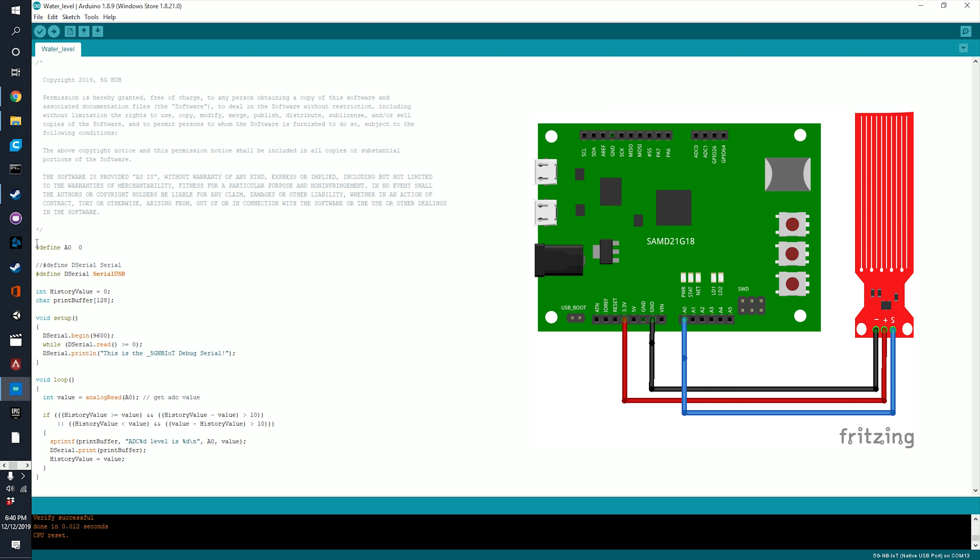In this project we use a water level sensor module to detect the water level. We start off by defining one of the analog pins as zero, and we define the serial output to put it into the serial monitor. Here the history value is an integer and we have the print buffer.